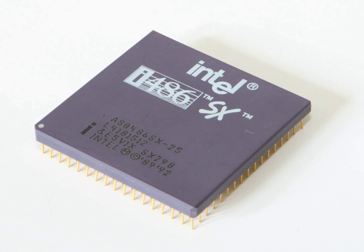The i486SX was introduced in mid-1991, 18 months after the i486DX. Later versions of the i486SX had the FPU entirely removed for cost-cutting reasons. Some systems allowed the user to upgrade the i486SX to a CPU with the FPU enabled. The upgrade was shipped as the i487, which was a full-blown i486DX chip with an extra pin, which prevents the chip from being installed incorrectly.